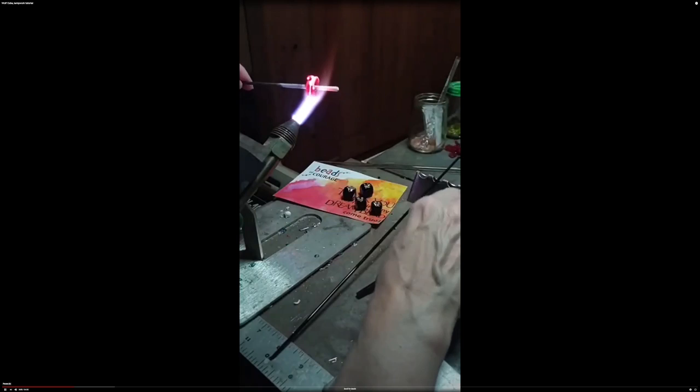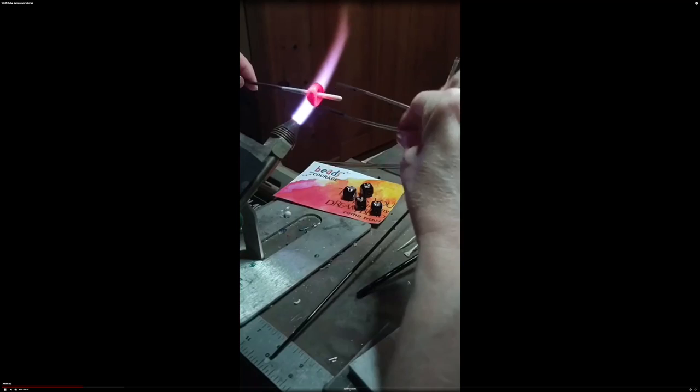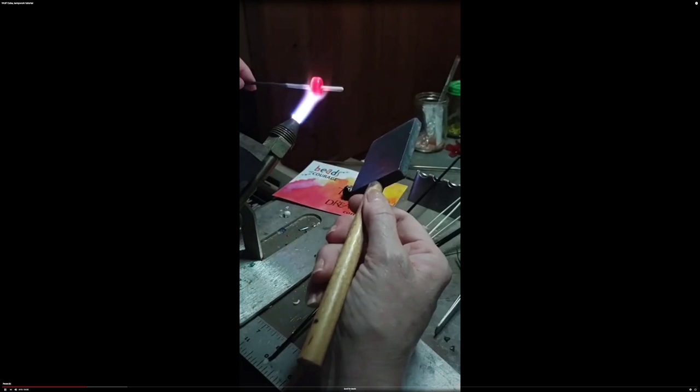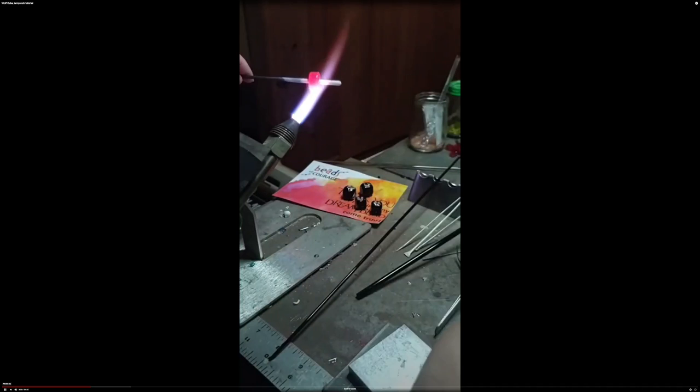Now I'm going to heat it all the way through. I think I'm going to start with my marver and bring it down just a little bit to get the thickness about where I want it. Now I'm going to use the masher just to keep my walls straight.